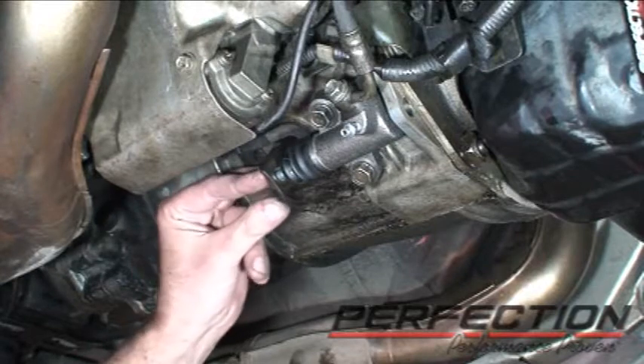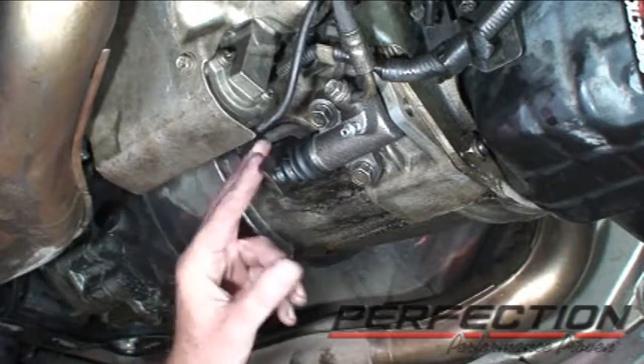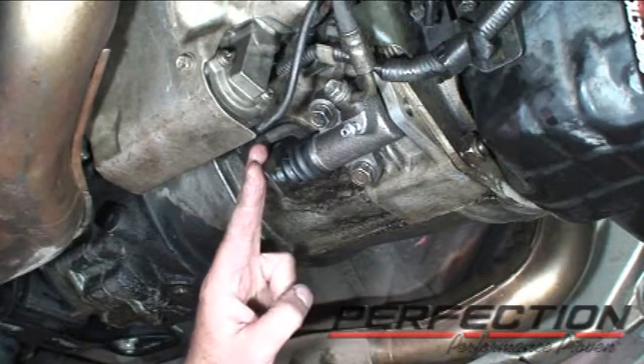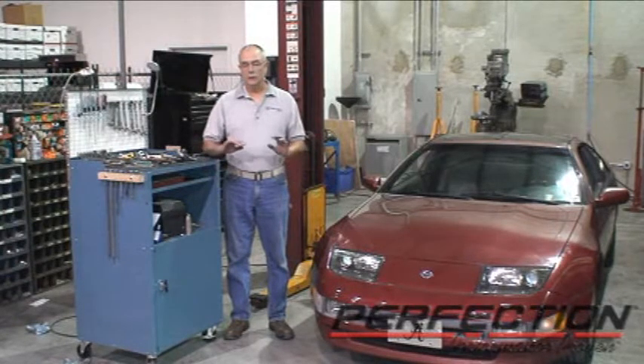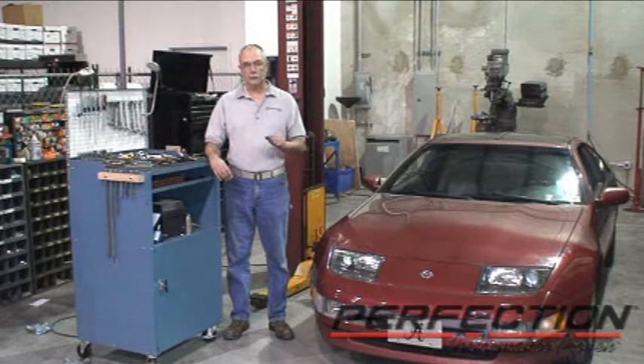If you happen to have a vacuum bleeding system or a reverse fluid injection system, this would be a good candidate for those tools also. The clutch and clutch hydraulic system installation on the Nissan 300ZX is all done. We've got good pedal feel, it's easier to push now than it was, and we've got good reserve travel — so we've got a good clutch.